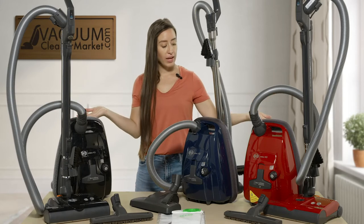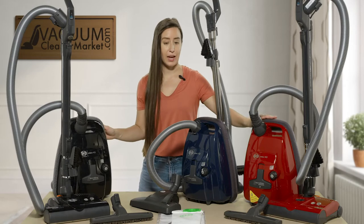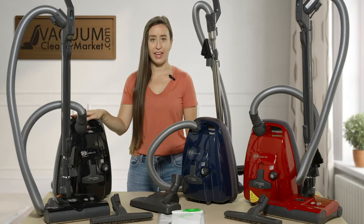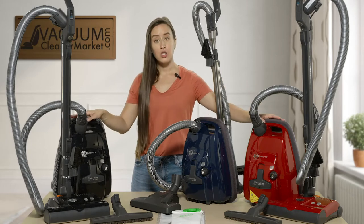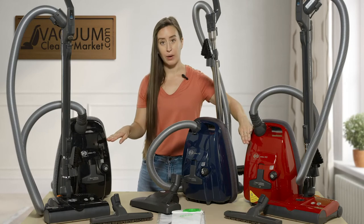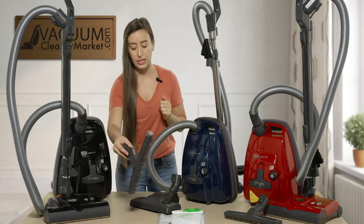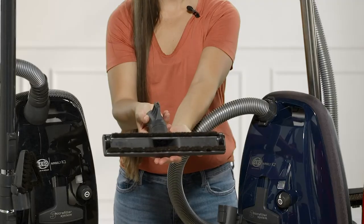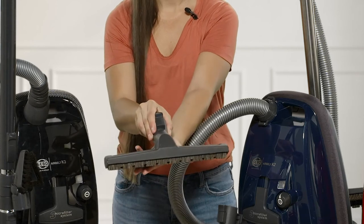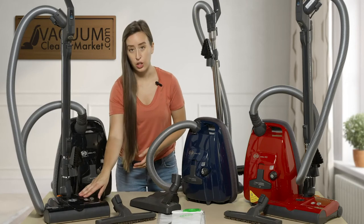For the red and the black model — the red model is the 9687AM and the black model is the 9688AM. These two models are very similar. They have the same electric carpeting power heads, and they each come with an additional hard flooring attachment. This hard flooring attachment is excellent, with bristles of varying lengths on the underside — very soft and great for any delicate hard flooring.